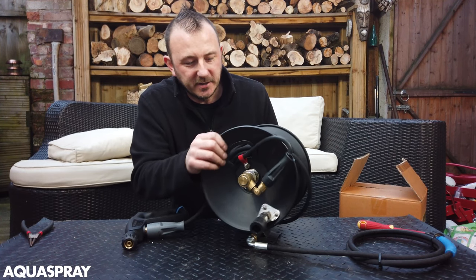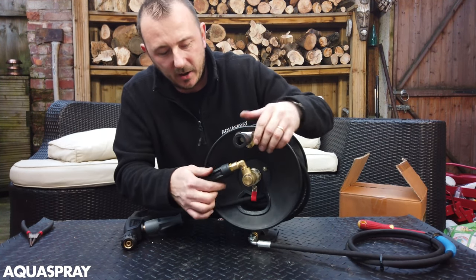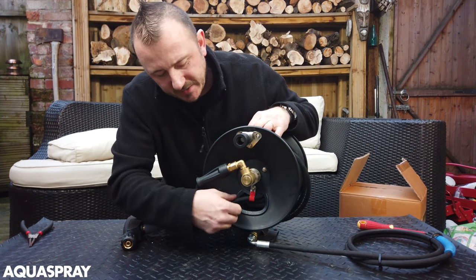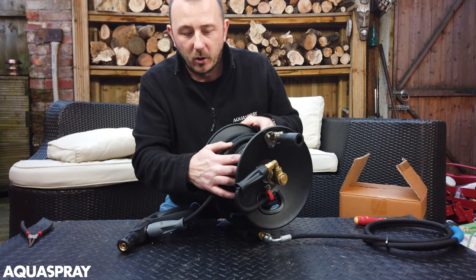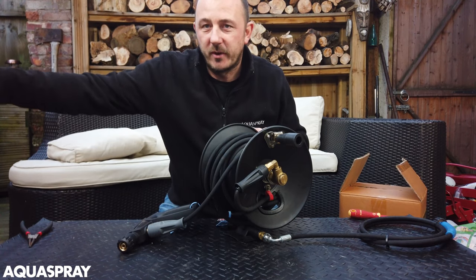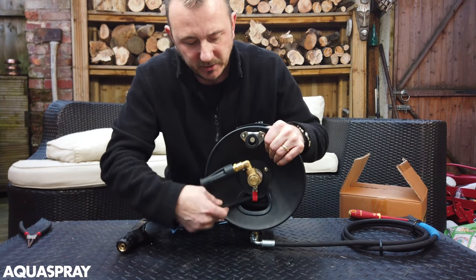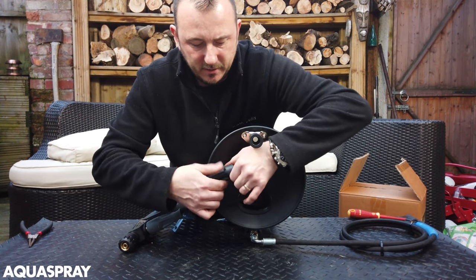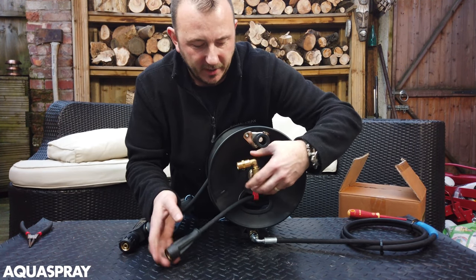The first thing you want to do is lock it into a position where you can get this hose and unscrew it from there. If this is really really tight you might need to take this little red strap off, or worst case scenario, unravel the hose completely so that you've got a little bit of play. This one's got a little bit of play so it should, once it's unscrewed, just come off like that.